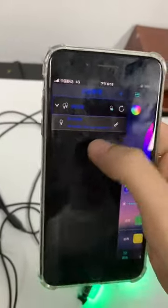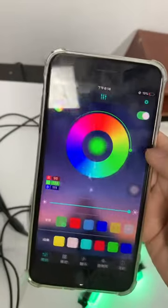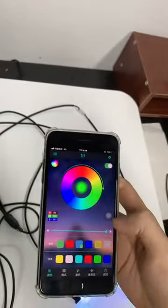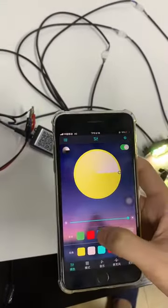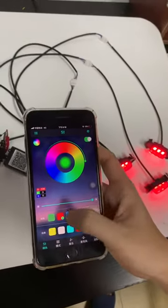All right, after connecting, you can control the item now. There are a lot of modes here — you can select whichever you like.